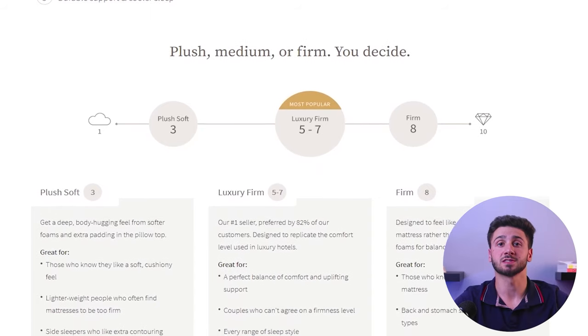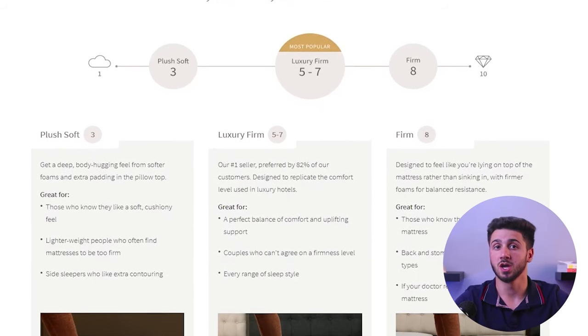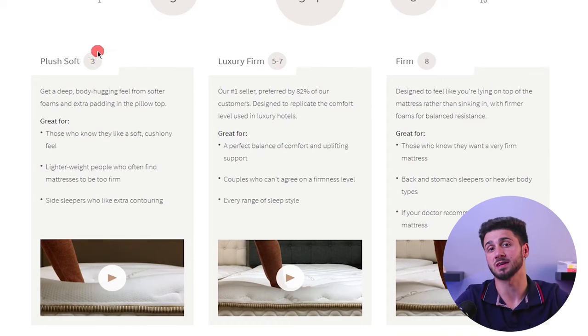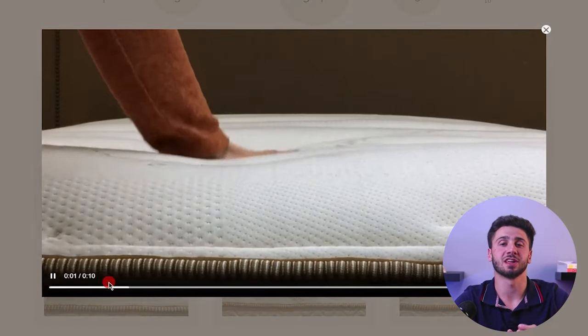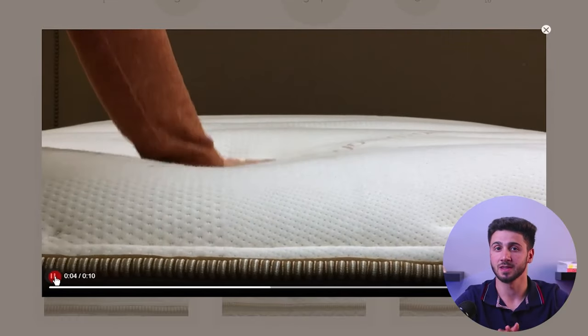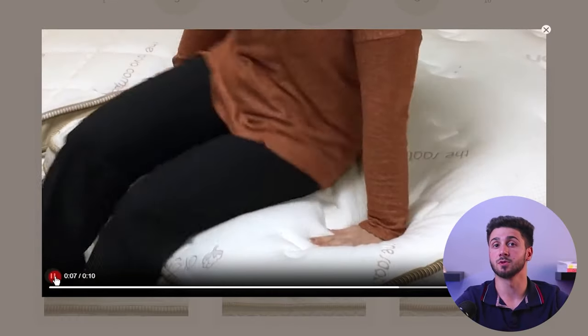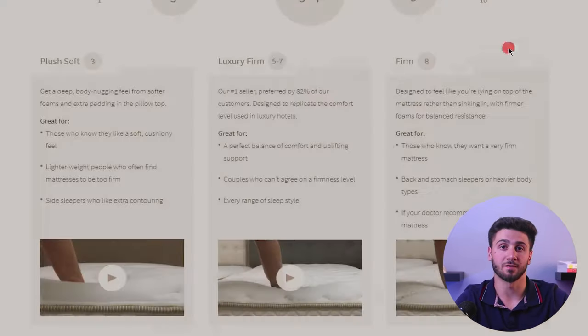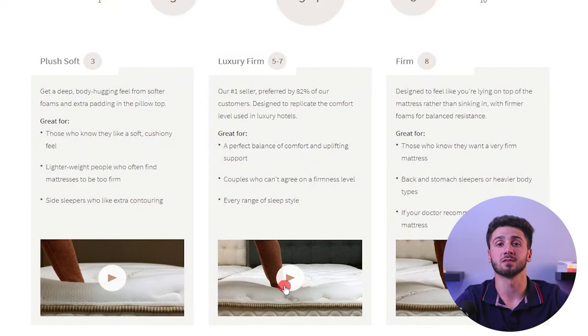When selecting a mattress it's important to consider the level of comfort it provides, and firmness is a key factor in this regard. The Sattva Classic offers three different comfort levels to cater to individual preferences. The softest choice is the plus soft option, specifically designed for side sleepers and individuals who prefer a plush and cushioned feel, offering a gentle and cozy sensation. The luxury firm option is the most popular choice, as it strikes a balance between support and comfort, making it suitable for all sleeping positions.